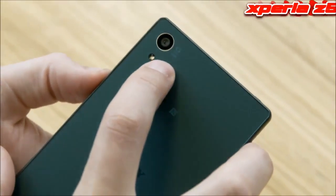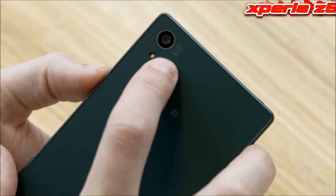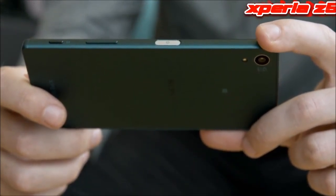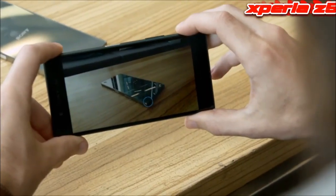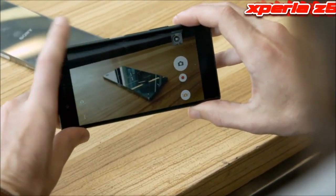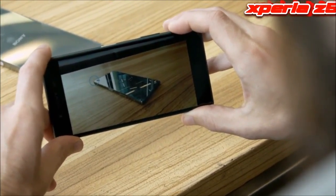One of the key new features on top of the fingerprint scanner is the camera, which is the first new one since the Xperia Z1, and is now 23 megapixels, with new features including fastest autofocus, 5x clear image zoom, and improved low light performance.